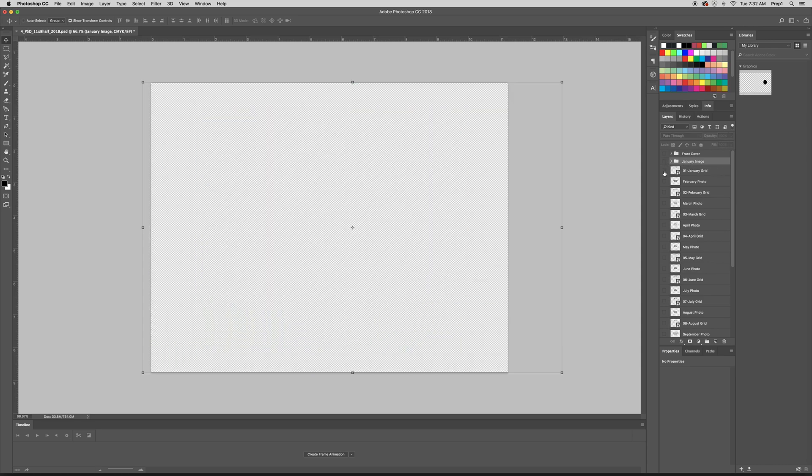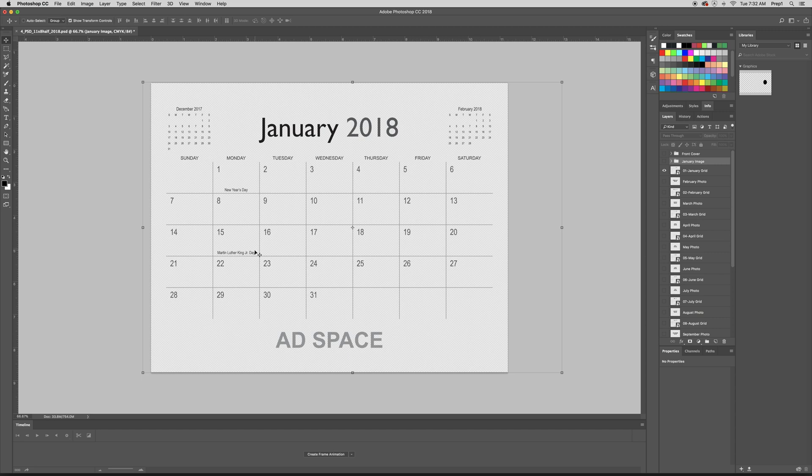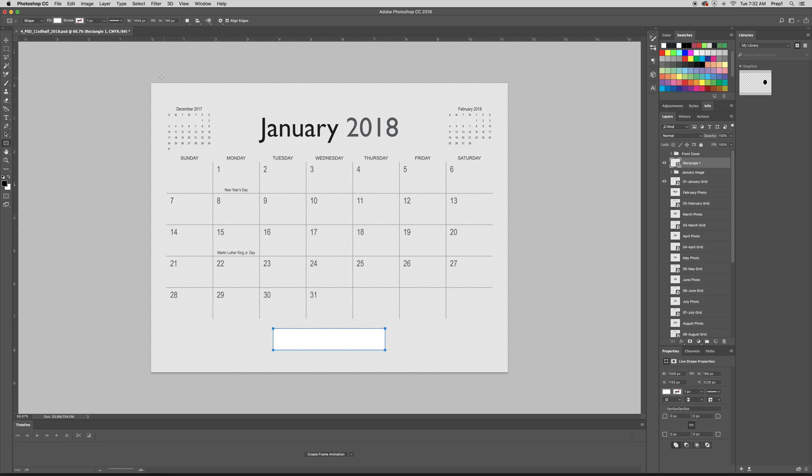Let's turn the eyeball off on that one and turn on the January grid. We're using one of our templates with ad space because we wanted to show you how to hide the ad space, since we do get questions on that. Since the background is technically white, to cover that ad space all you have to do is click the rectangle tool, click and drag over the ad space, and make sure this fill is white. Now it'll just blend into the background and you'll have a blank white spot there. So now you can place your ads, an image, or anything you'd like down there.